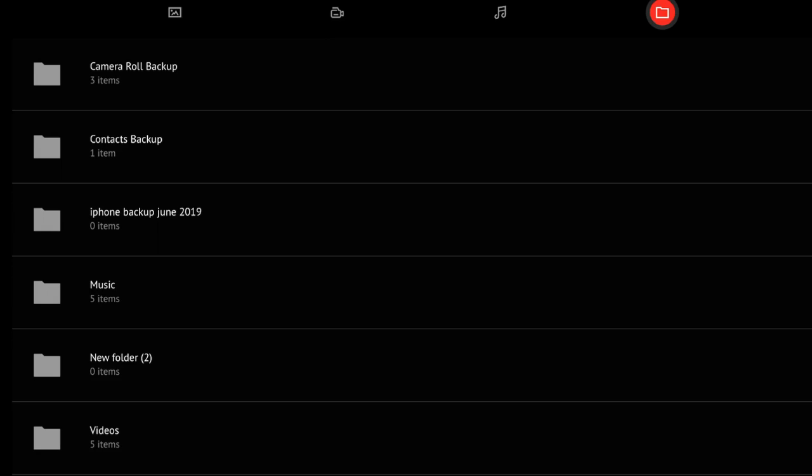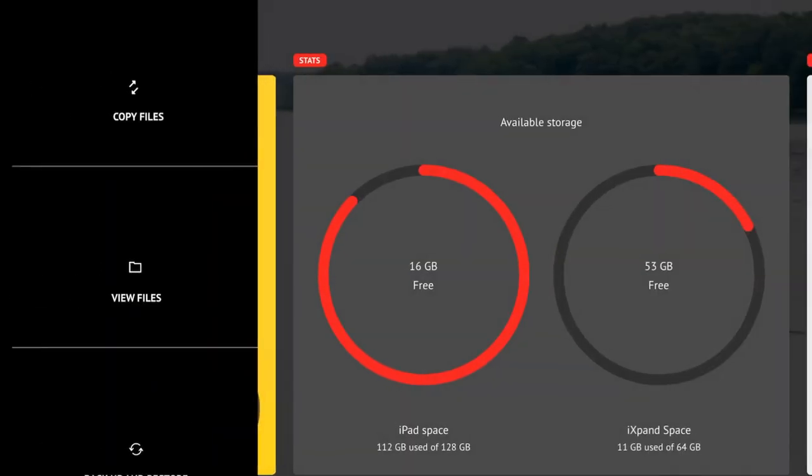In here you can name your files and everything like that. I just named it 'iPhone backup June 2019.' It's got my contacts in there, a little bit of my music, and then some other videos that I brought from the PC to the USB to put on the iPad to edit.